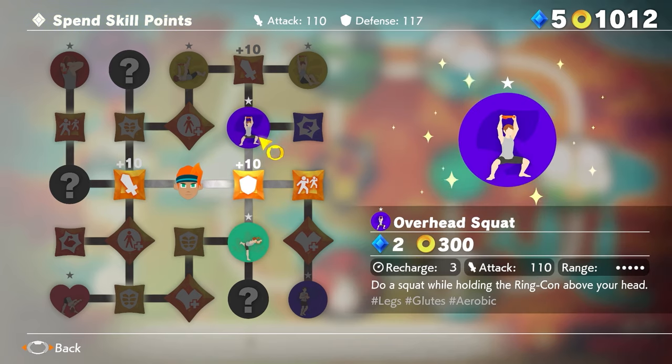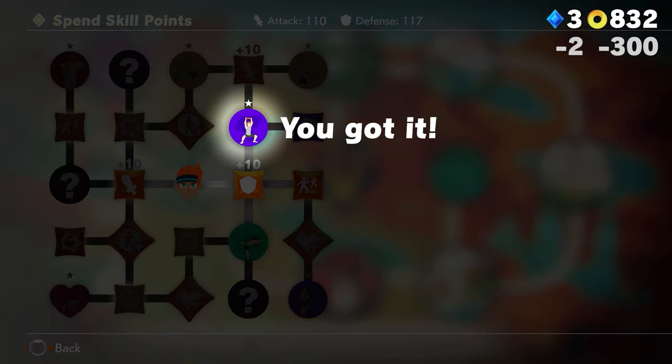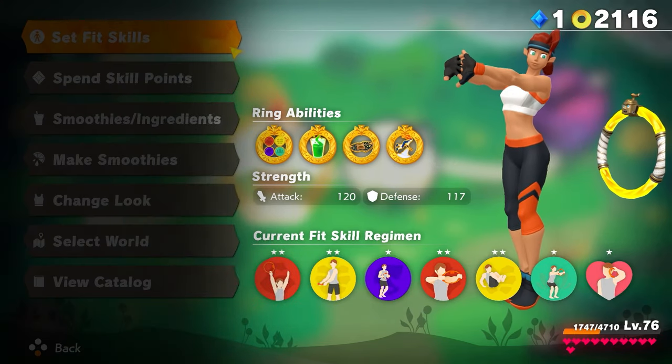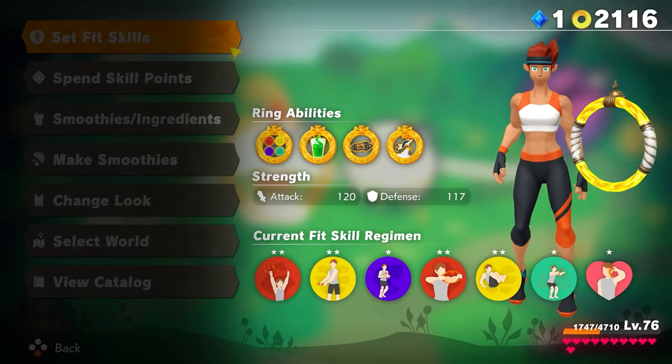In addition, you can use the points collected during the adventure to obtain your favourite skills. Strengthen your character to take on more powerful enemies.